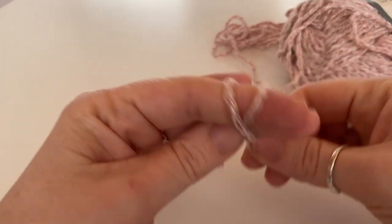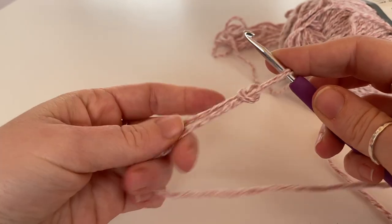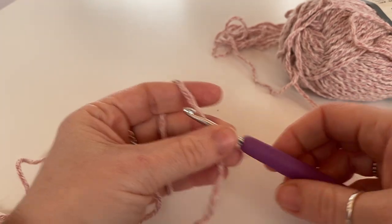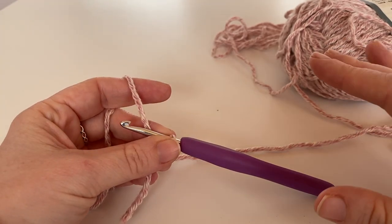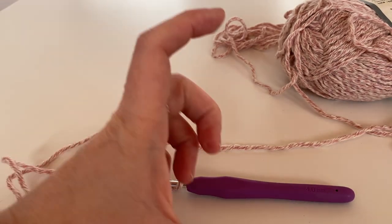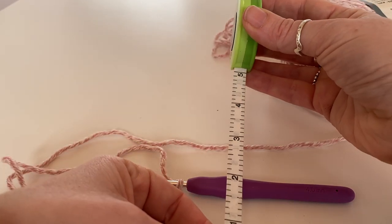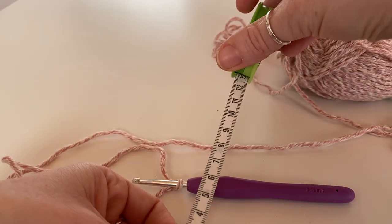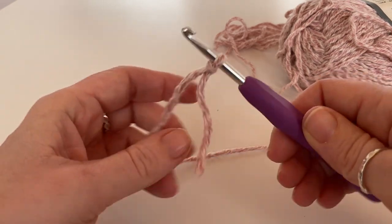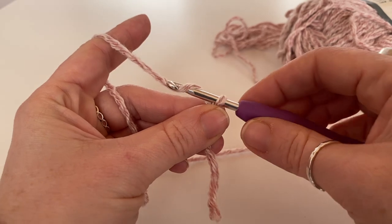We're just going to start with a slip knot, and then I'm going to do it on measurements rather than on stitches, because depending on what yarn you have and what hook you are using — we want the thickness of our band to be around five inches or about 13 centimeters. We're just going to chain until we get to the width that we want.